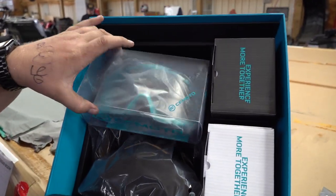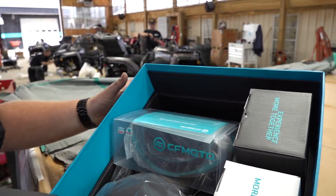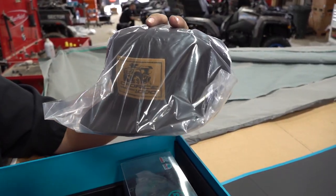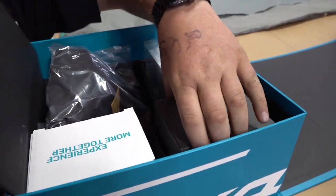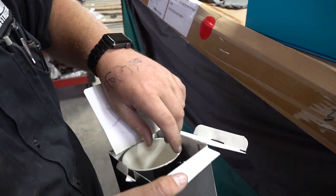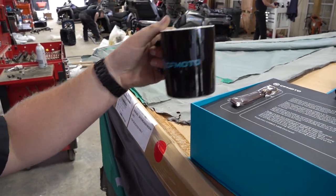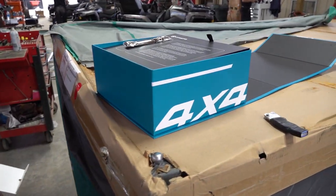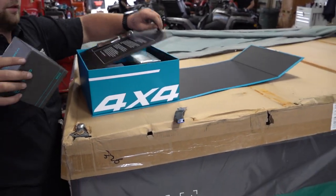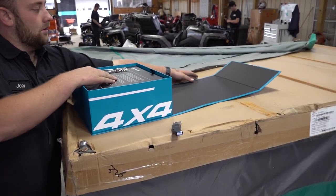And then you open that up and you've got a pair of CFMoto goggles in that CFMoto blue. You've got a CFMoto Overland hat — that is awesome. And then there are two coffee mugs: one black, one white. Well that is nice, man. That's just a little gift from CFMoto that's going to come with all of your Seaforce 1000 Overlands here at Main Street Cycle.